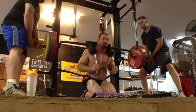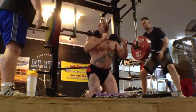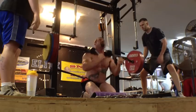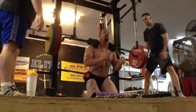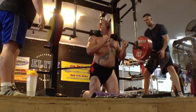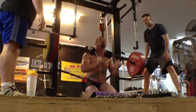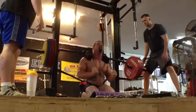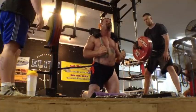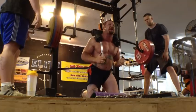Come on, Dad. There you go. Come on. Nice, nice. Push through. There you go. Come on. Explosion. Come on. There you go. Come on. Get it. Come on.